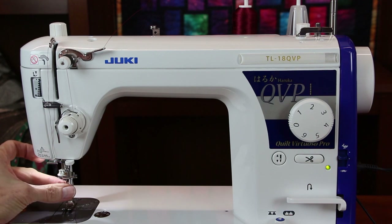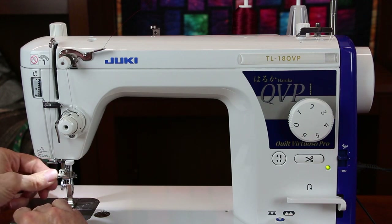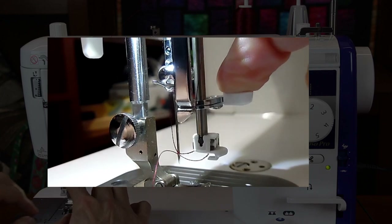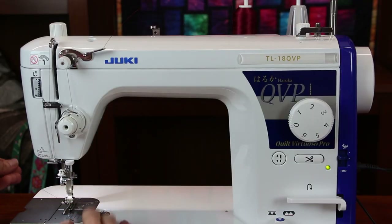Let me show you that one again. I'm not going to talk through it — I'm just going to show you how it operates so that you'll understand exactly what it's supposed to do and how easy it really is. There's my loop. Now all I need to do is lift my foot, put my thread under, put my fabric under, and I'm ready to sew. Hope this helps you out. Thanks for watching.